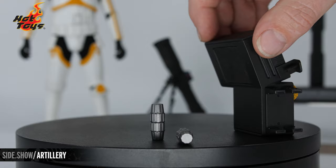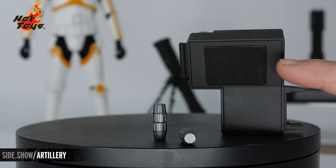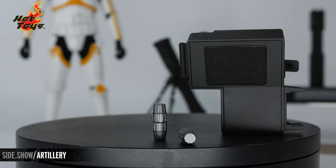The pack itself is magnetic. There's a foam pad that attaches to the back of the figure and protects it when the backpack is in place.